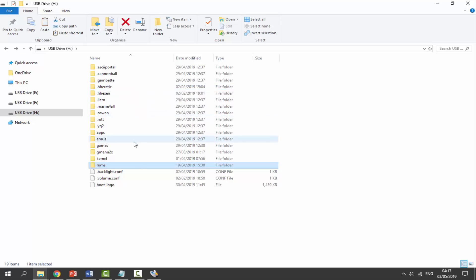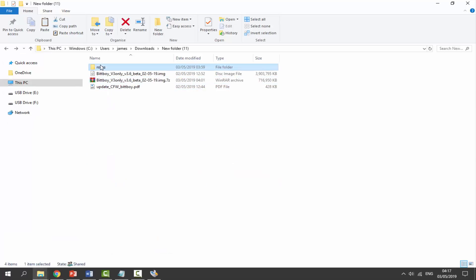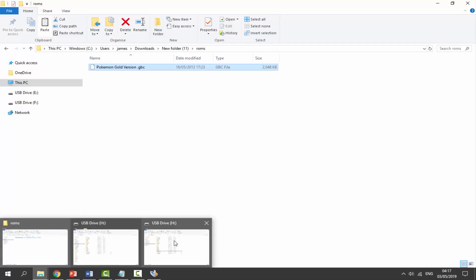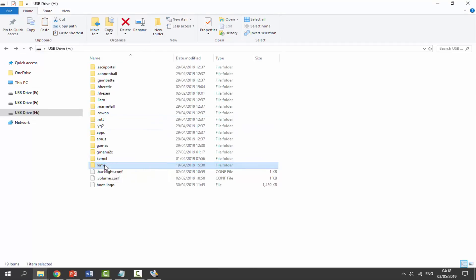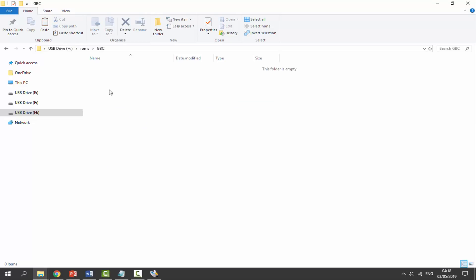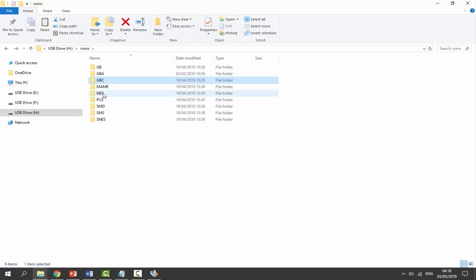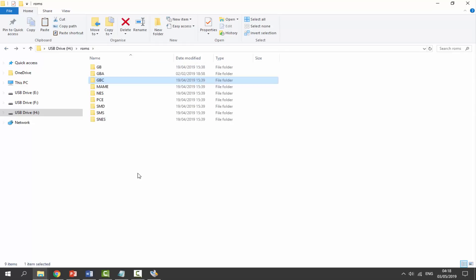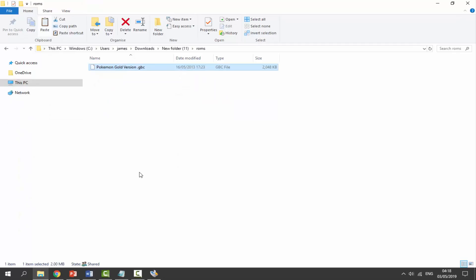Go to your downloads folder and find your ROMs. I've got Pokemon Gold for Game Boy Color — it's up to you where you get your ROMs from. Open the ROMs folder on the SD card, find the Game Boy Color folder, and paste your ROM in there. You can put ROMs in their respective folders — Game Boy Advance, NES, etc. — matching the file extension. That's it for setting up the SD card.